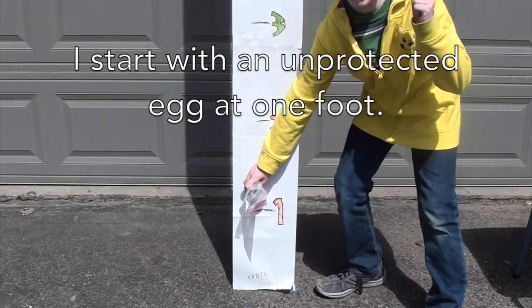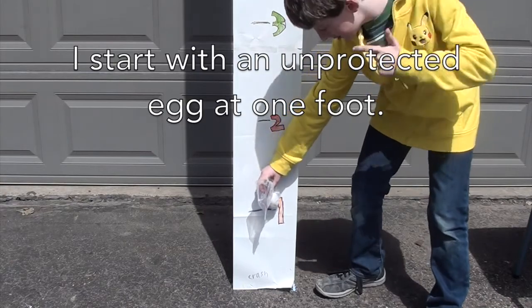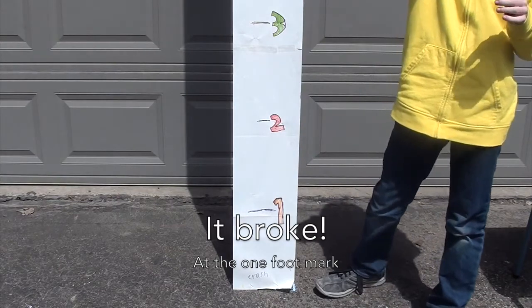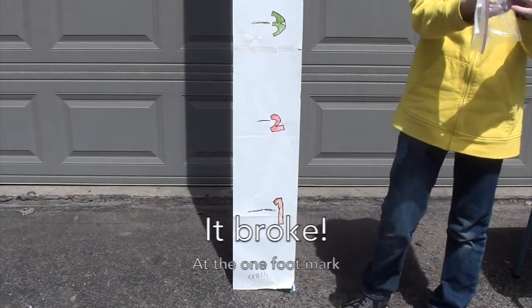One foot — dropping in three, two, one. We have a break. Wow.